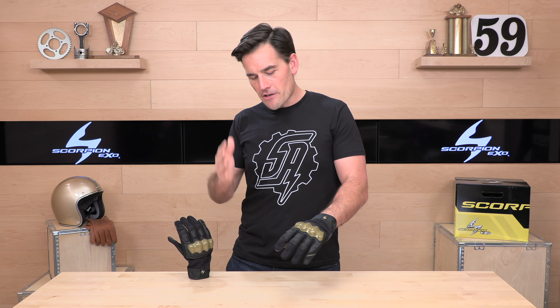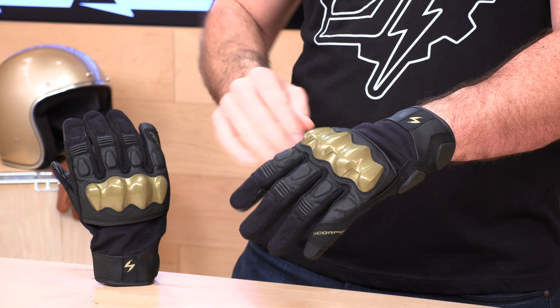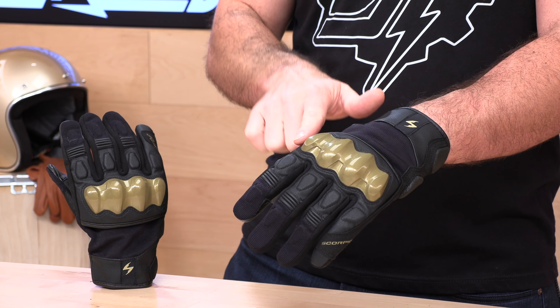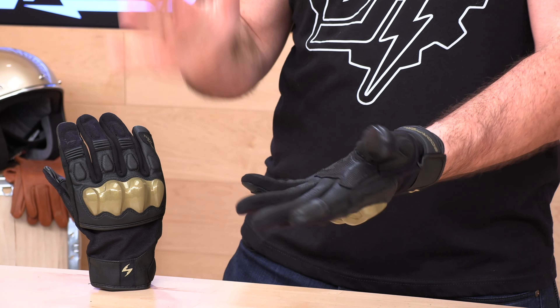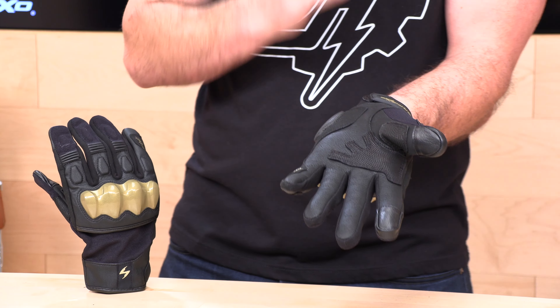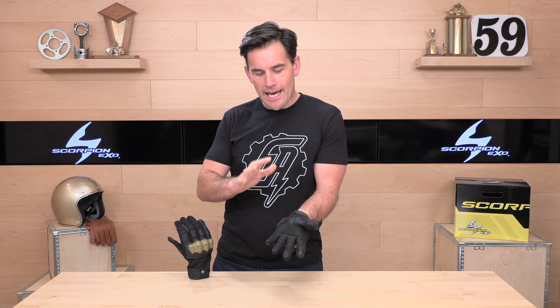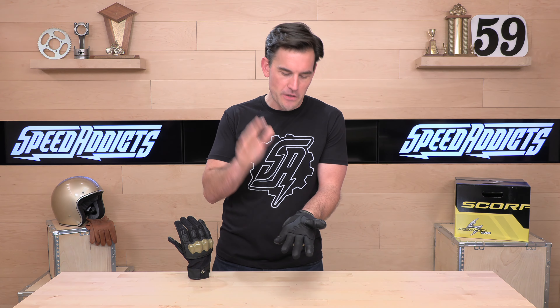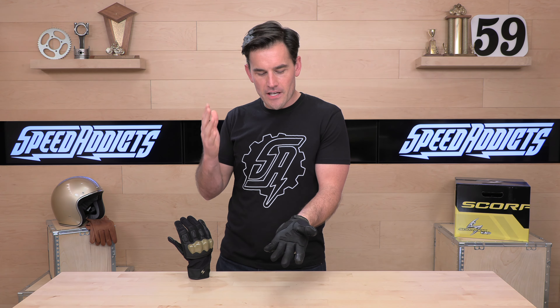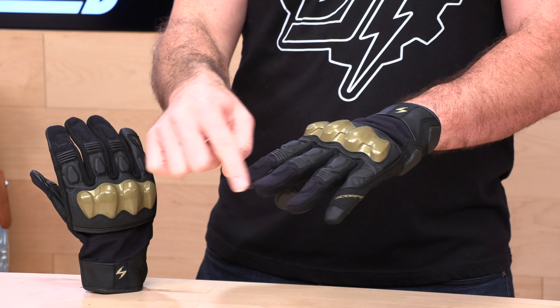On to the Hybrid Air Glove. We have a combination of synthetic and leather materials on this glove. They've used goat leather on the back of the glove — a few goat leather panels back there. On the palm they are using their synthetic leather, their AX Laredo, which has a really nice feel to it. It's supple and you can really feel the bars through it. I like it quite a lot, so I'm not getting down on them for not using goat leather on the palms — it is nice stuff.